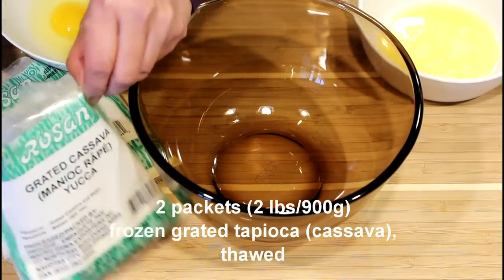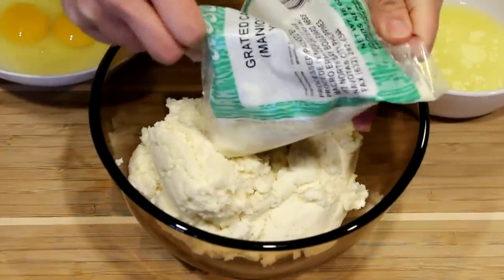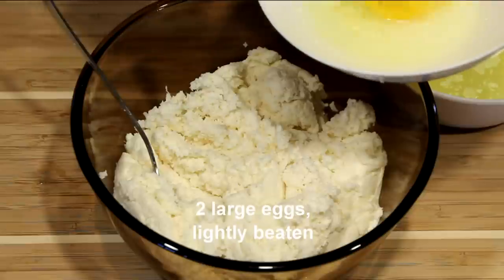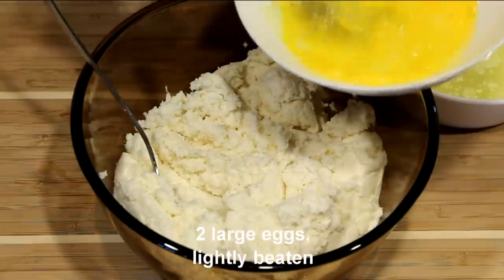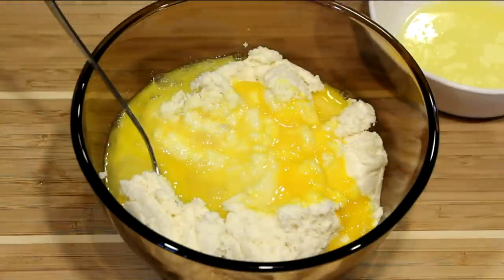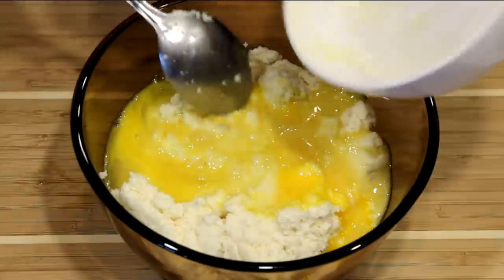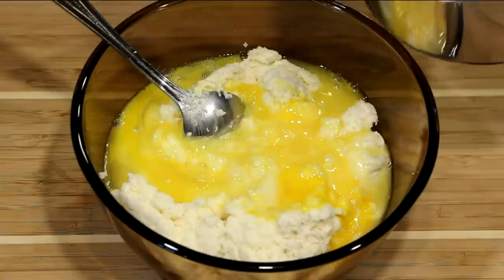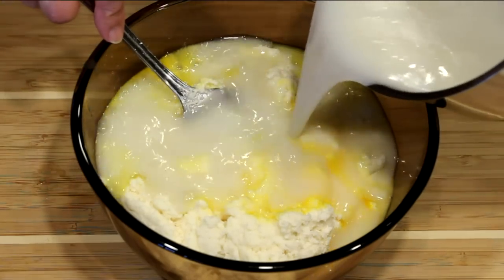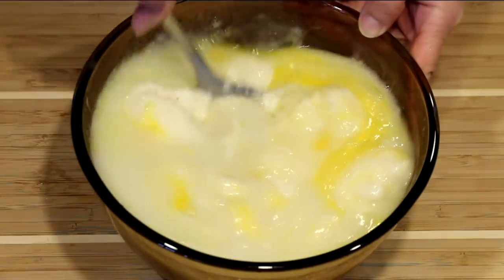For this recipe, we need 2 pounds of grated tapioca. Here I have 2 large eggs — I'm just going to beat them lightly and add them to the tapioca. This is 2 tablespoons of melted butter. Then we are also going to add in our prepared coconut milk. We'll remove the pandan leaves first and pour it into the mixture. Then stir to incorporate all the ingredients.